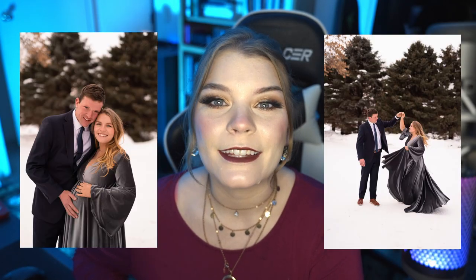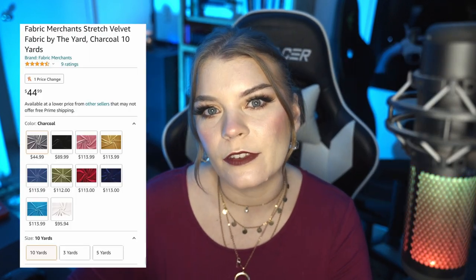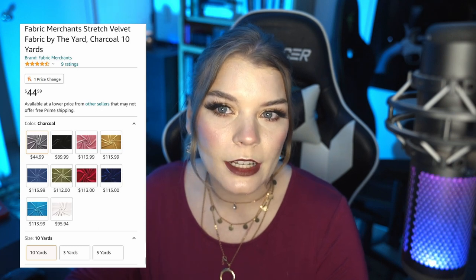My name is Brittany and today I'm going to be showing you how I made this silver velvet gown. I'll start off with materials. I used 10 yards of faux velvet fabric that I purchased on Amazon. I will leave a link in the description for any of the items I bought — none of them are affiliated, it's just an easy place if you want to make this gown yourself.